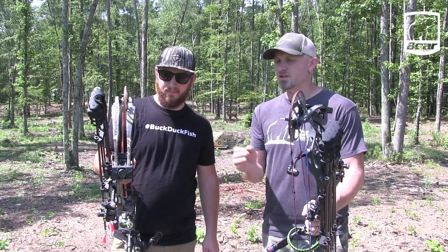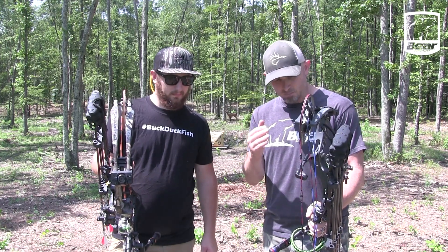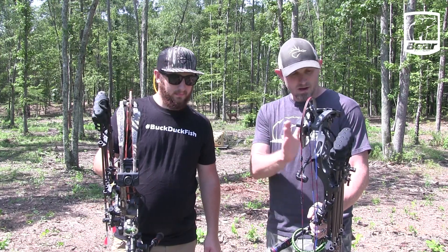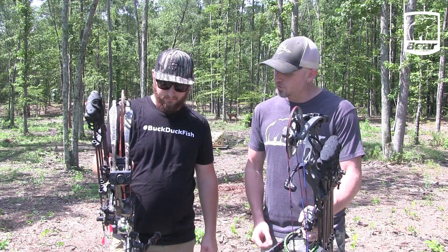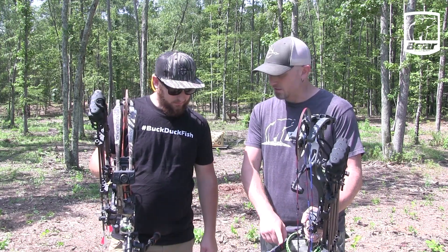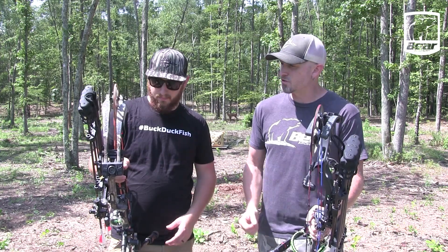Cody's shooting the Divergent Echo and I'm shooting the Status Echo. Our bows are set up similar — he's got a single pin sight on his, I've got a single pin sight on mine. Stabilizer kits are the same; we've got the Hitman stabilizer kits on them. Your front stabilizer is a little bit longer than mine, and the back one is a little bit longer than my back stabilizer, but that fits your shooting style and fits your bow pretty good. So tell us about your bow a little bit.